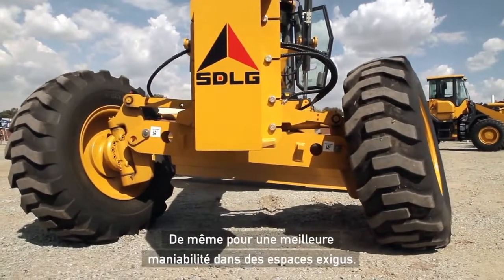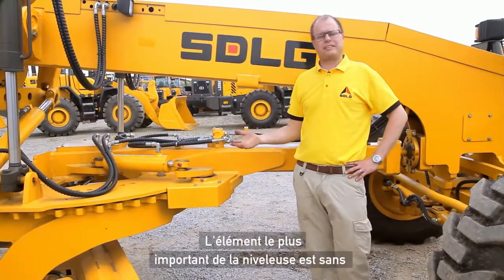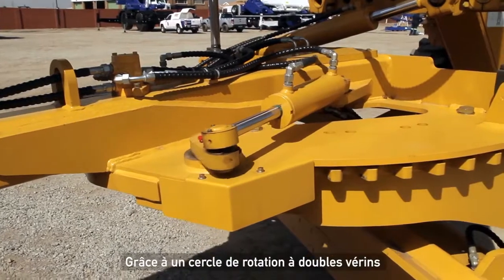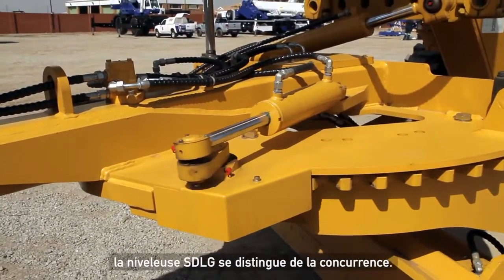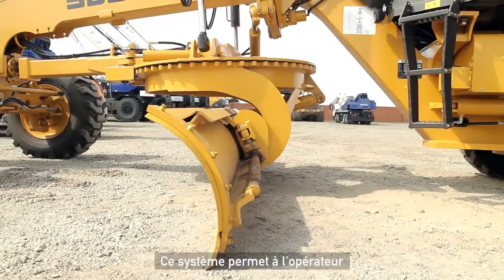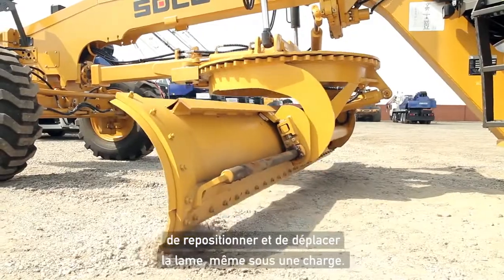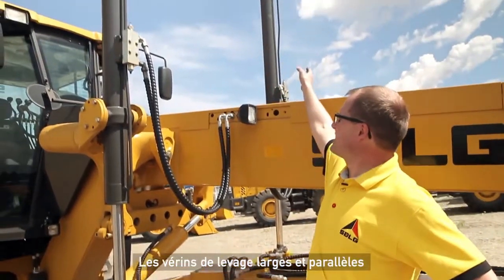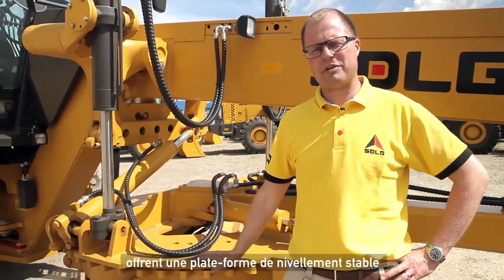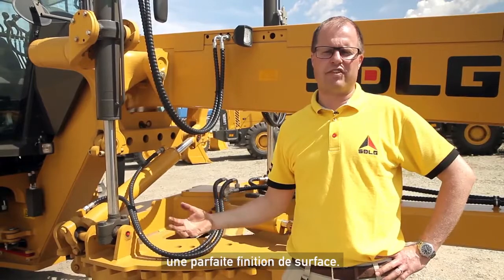It's also there for better maneuverability in tight spaces. One of the most important areas of the motor grader is the working device area. With a dual cylinder circle turn system, SGLG differentiates themselves from the competition. This system enables the operator to reposition and move the blade even under load. The parallel wide stance lifting cylinders provide a stable grading platform for less rework and a smoother finished surface.